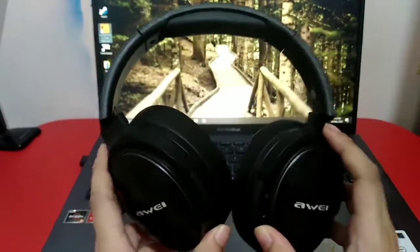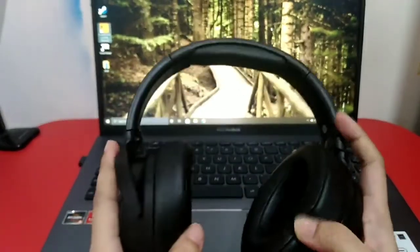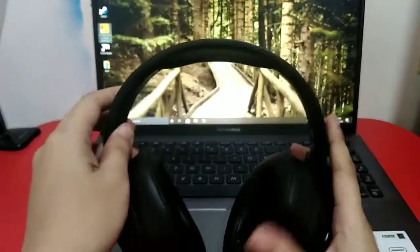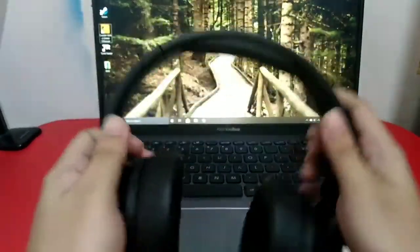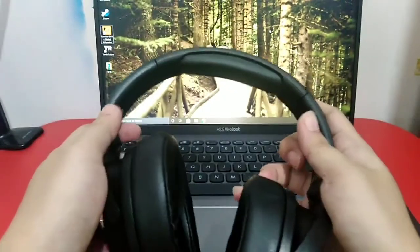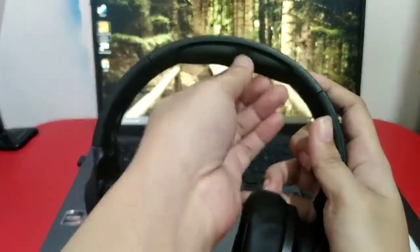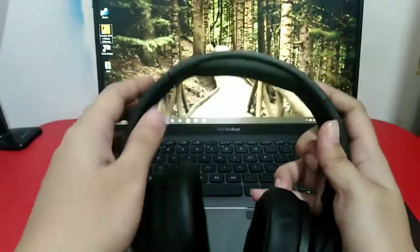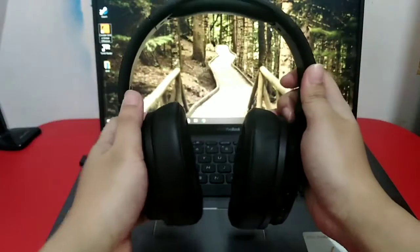The headphones are made out of cheap plastic, but even pricier branded headphones are actually made out of cheap plastic — because it's lighter on the head. This one is still durable. There is a cushion on the upper part so it won't hurt your head. And if it doesn't fit because it's a bit small, you can extend it.